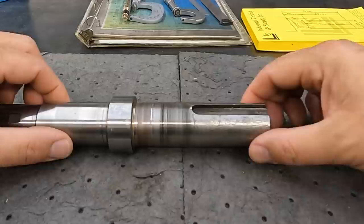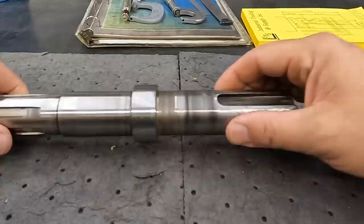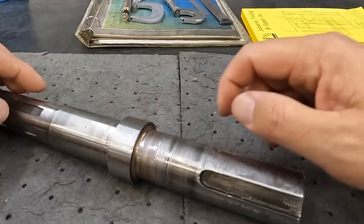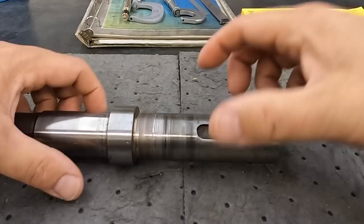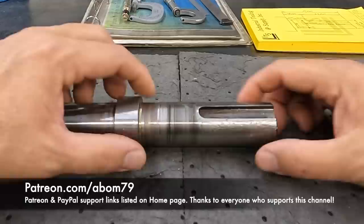You've got a badly worn journal here that a hub goes onto. You have a 10 millimeter keyway here that is stretched, and he said the hub that was on this end was running loose. Right next to it you have a bearing journal that is badly worn out — this is for a 6207 bearing. So he asked if I would spray weld this, and I said sure if it's a bearing fit we can spray that and get it repaired. But the entire end of the shaft is worn undersized and needs to be repaired including the keyway.